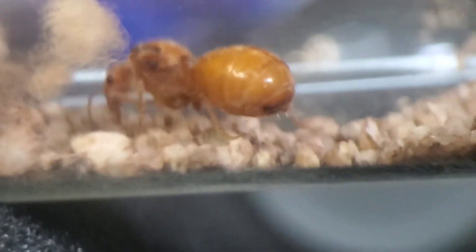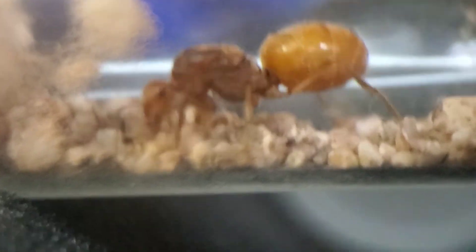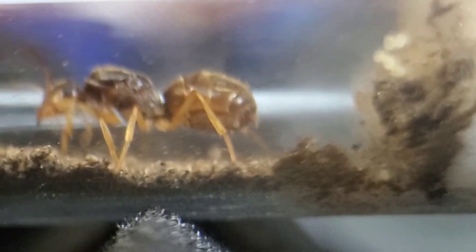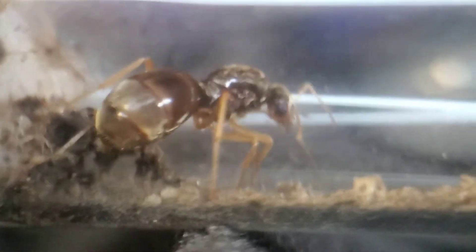Here's one of my honeypot queens. This one is a Myrmecocystus testaceous — you can see she's got a couple eggs in there already, she's doing all right. Here we got another testaceous queen, she's got a couple eggs. And one more testaceous queen; this one's a little bit bigger than the rest — it's probably hard to tell — but she's got a couple eggs right there.